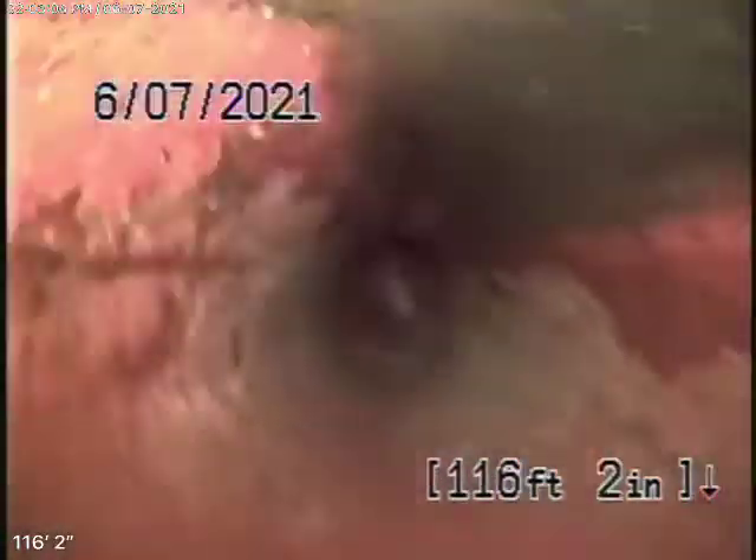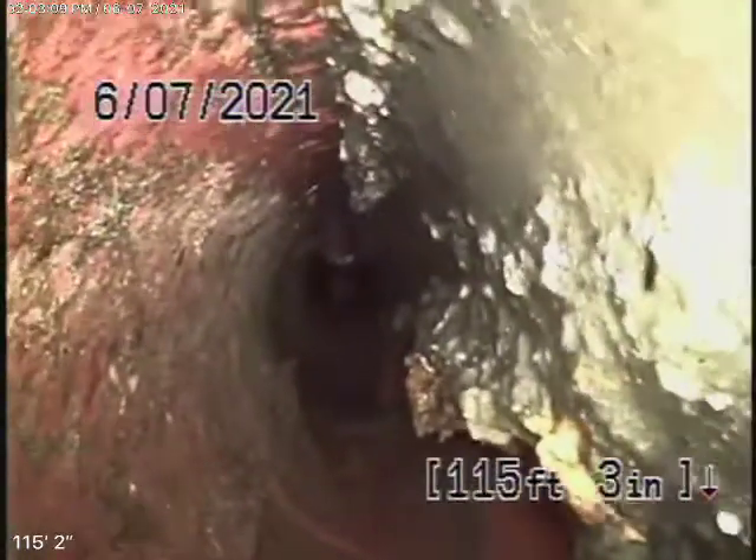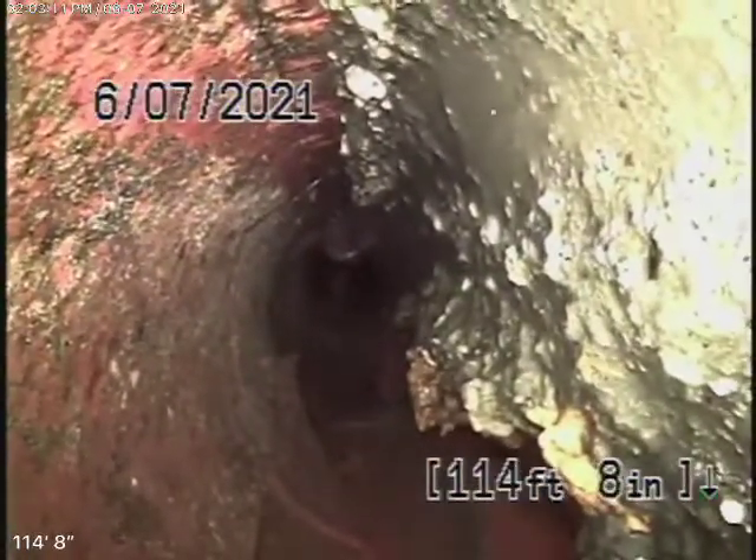We're going to pull the camera back now. We have a 6-inch clay lateral coming back from the middle of the street towards the pipe. There was just a bunch of paper and a little bit of debris in the line — there's quite a bit of paper in the line here.